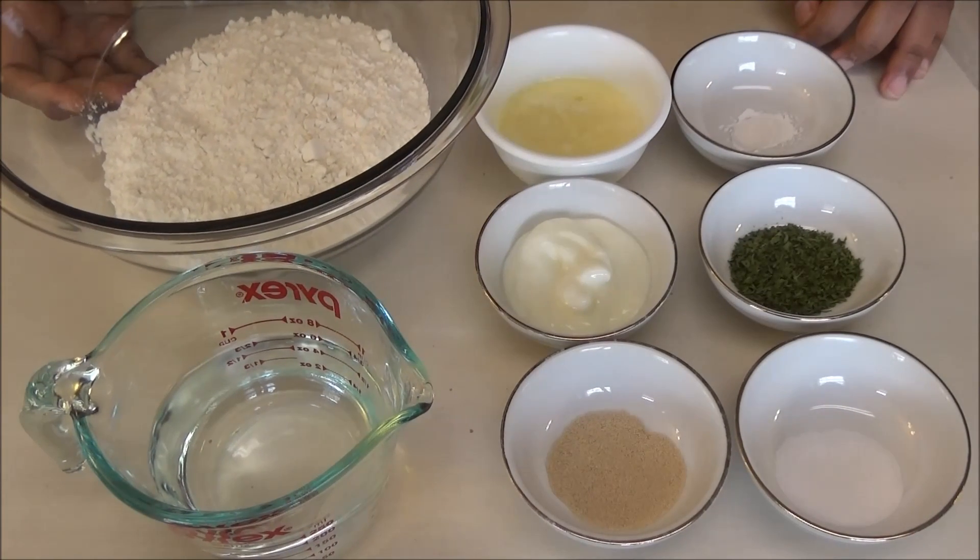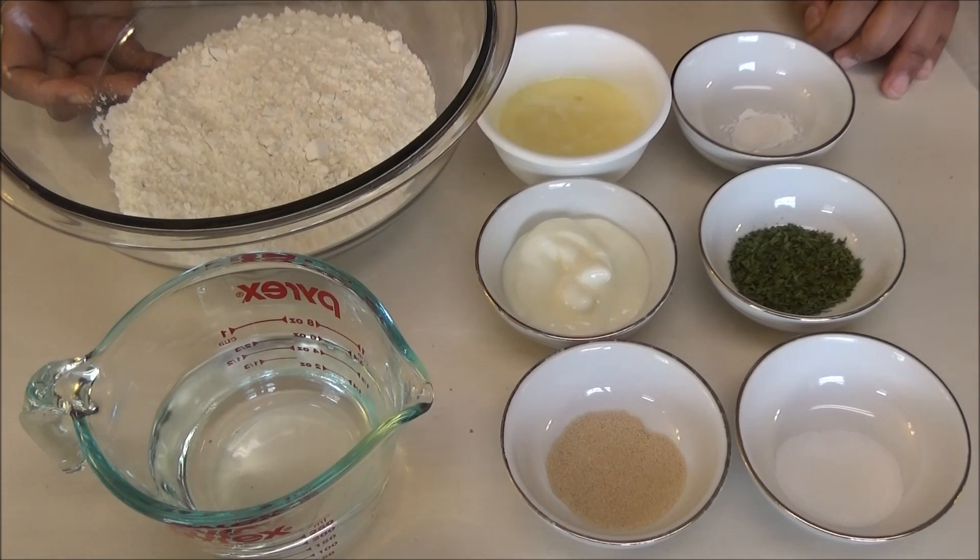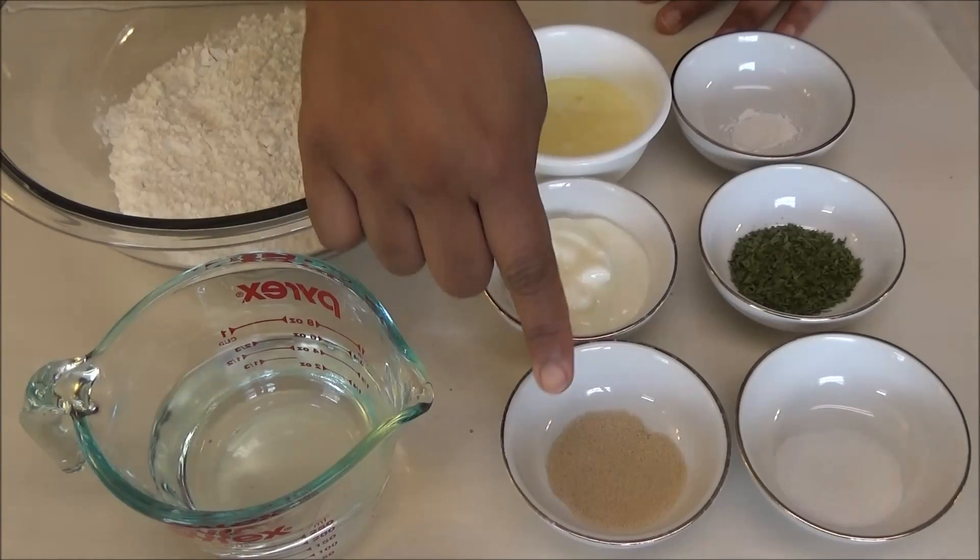Hello and welcome! Today we're going to be making some naan bread. To make this naan you're going to need flour, warm water, and yeast.